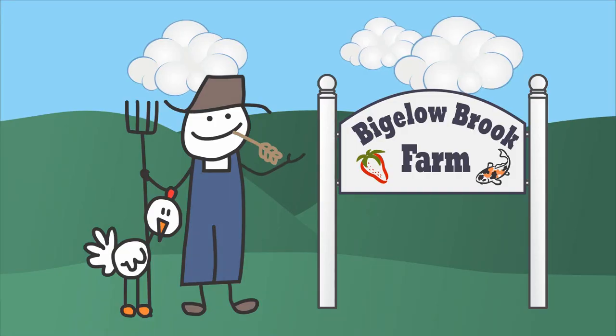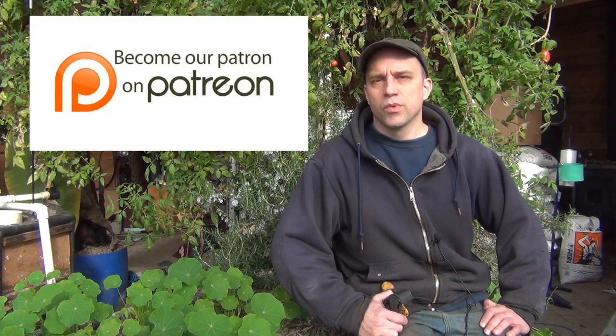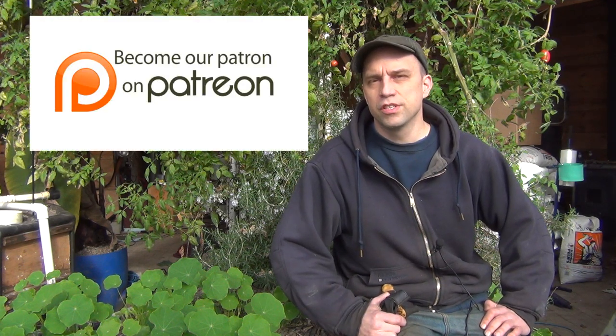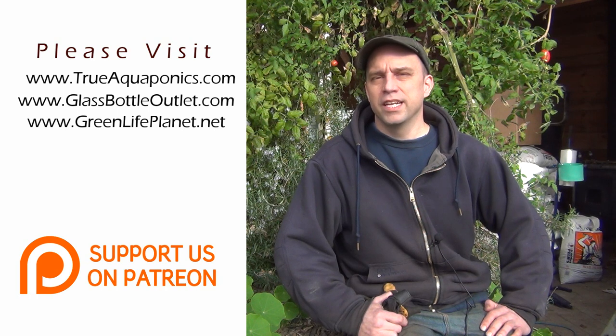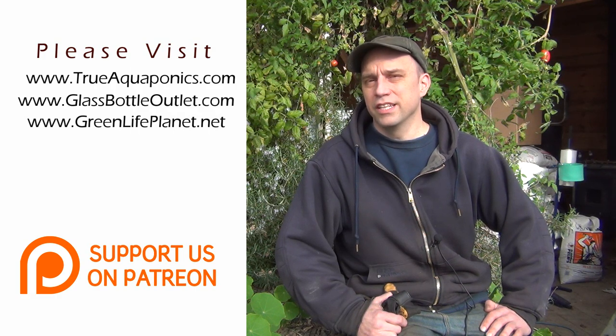Hi everyone, welcome back to a very long overdue greenhouse video. I also want to thank all of my Patreon subscribers for helping to contribute to this project. Our primary sponsors, which I would appreciate that you pay them a visit, are GreenLifePlanet.net, GlassBottleOutlet.com, and TrueAquaponics.com. They really stepped up to the plate and are our top contributors, and we really do appreciate their support.